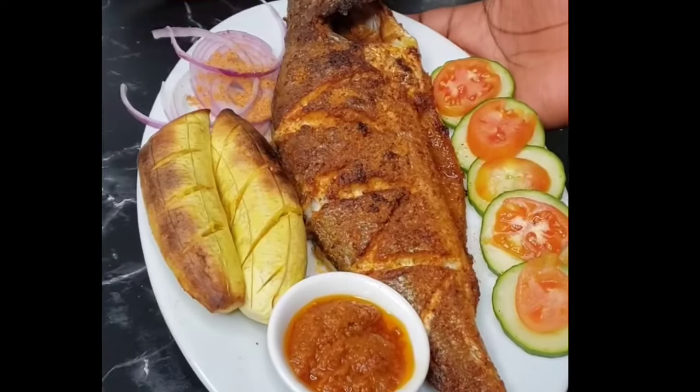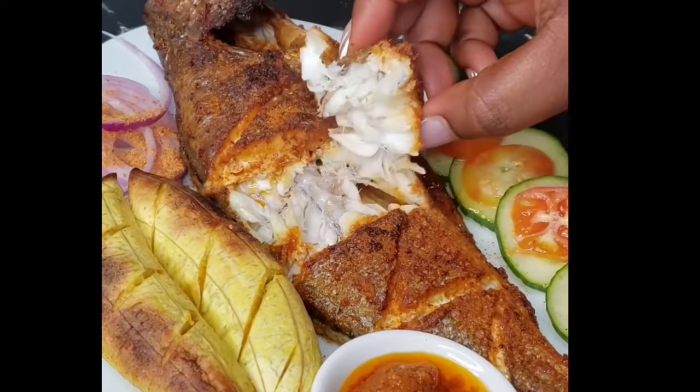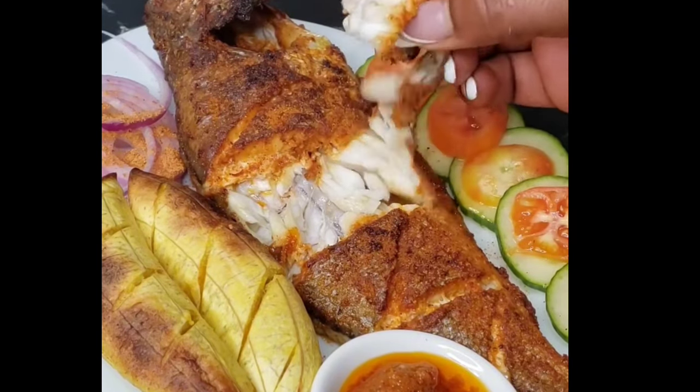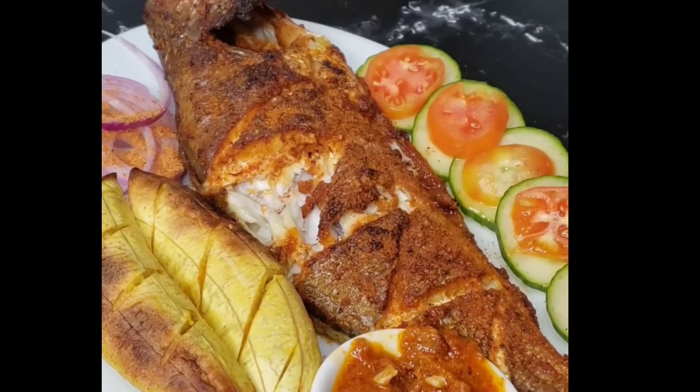Don't forget to check the description box or the comment section because I'll be dropping the detailed recipe for you guys. See how juicy, flaky, and fully cooked that is — make sure you try this recipe! If you have any questions whatsoever, just drop them below. See you again, bye for now!